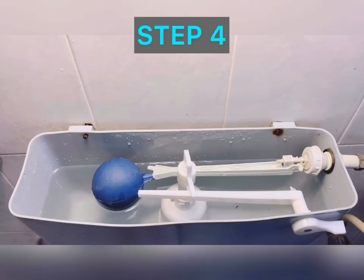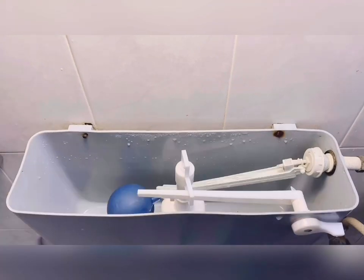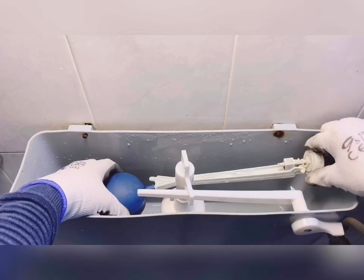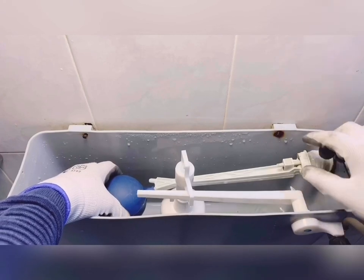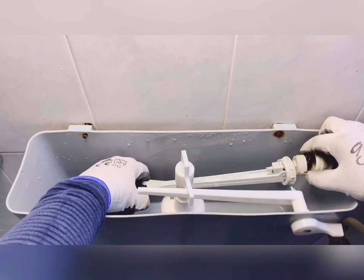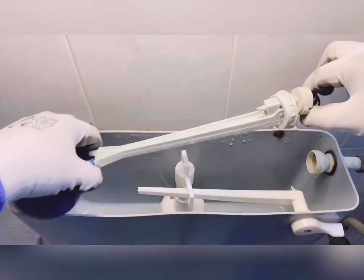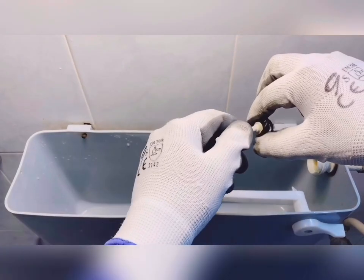Step four: removal of the float valve assembly. Drain the tank completely by pushing the lever. Once the tank is completely drained, unscrew the integrated cover — hold the float with your left hand and unscrew it with your right hand. Hold the float or the lever and slowly push it out axially. Once it is out, slowly pull out the valve seat. Now here you can see the complete valve seat.